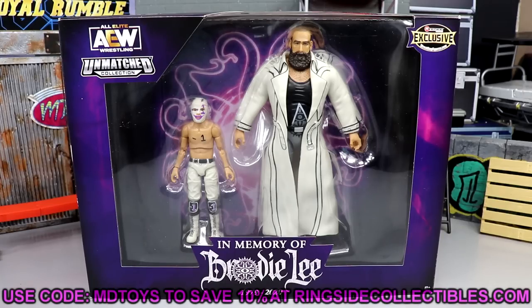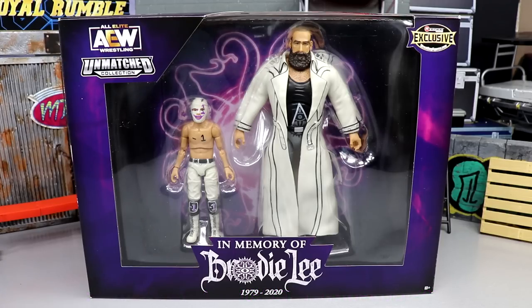This is a Ringside exclusive, so if you guys want to pick this up you're going to have to do so over at Ringside Collectibles. The first pre-orders are shipping out now and this thing has sold out a bunch of times. The first pre-order went out immediately — gone in under 10 minutes. It's on back order until October, so go over there and use code MD TOYS to save yourselves 10%.